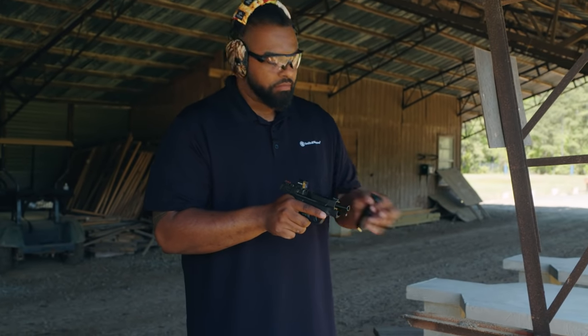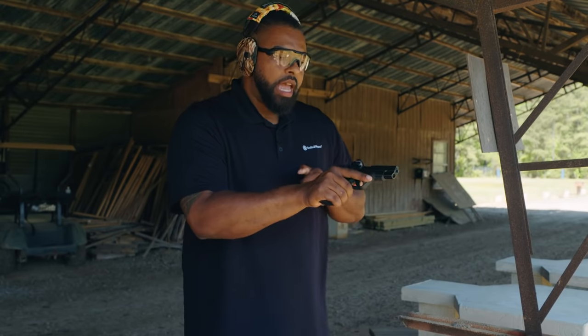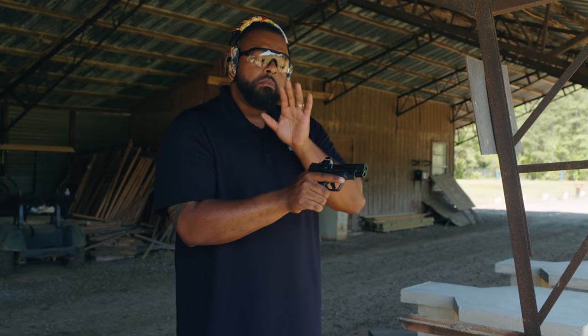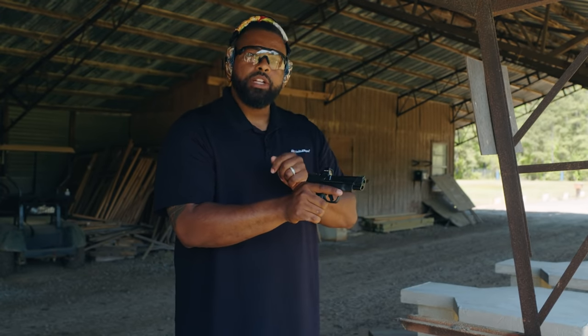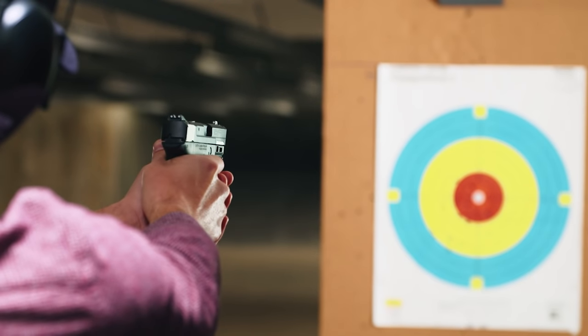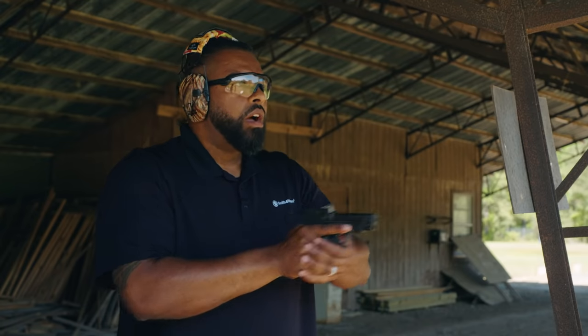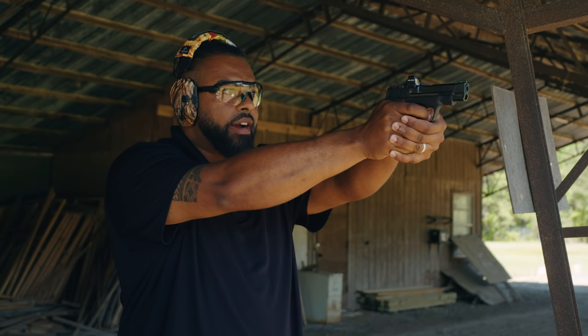Safety is number one. I'm going to take my magazine, insert it into the pistol, and let the slide go forward. Now I'm ready to fire. Remember, it doesn't matter if you're on an indoor range or an outdoor range — you want to make sure that you're shooting your target that's in your lane. Very important. All right, my sights are aligned — now I can put my finger on the trigger and fire.